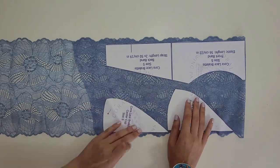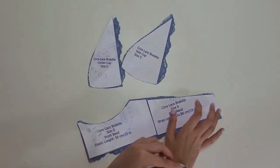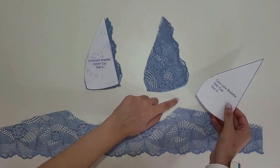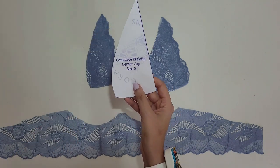Now cut your pieces. Notice the difference between the center and side cups — the side cup piece is bigger and more curved, while the center cup is smaller and less curved.